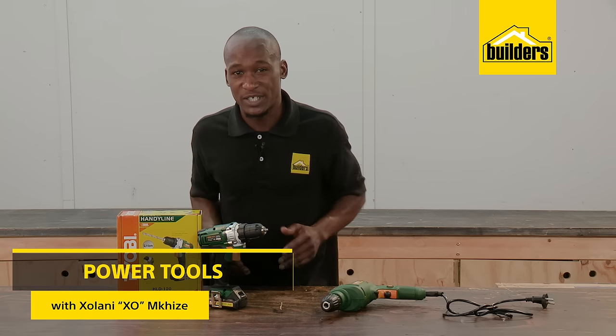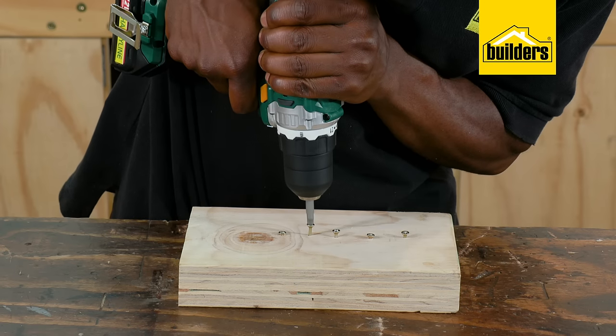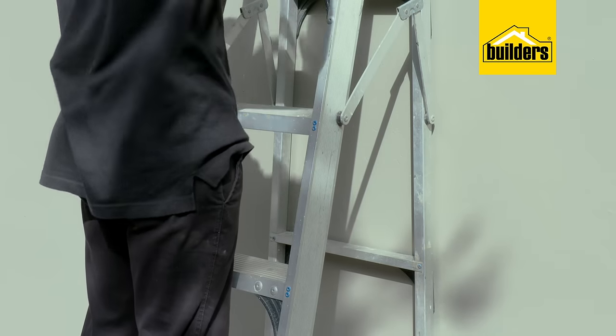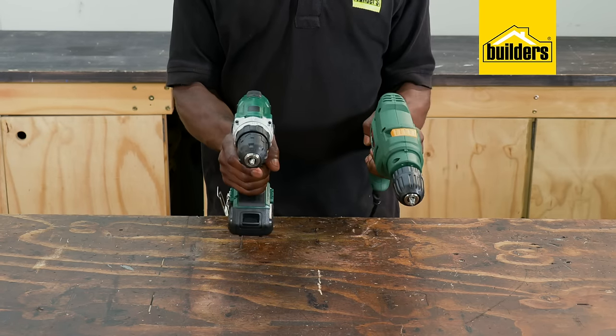One of the first power tools that you're likely to buy for your home use is a drill, and many homeowners don't feel the need to spend more than necessary on tools, especially if you're only going to be using it for occasional odd jobs. These are two of the entry-level drills from Ryobi, essentially very similar.